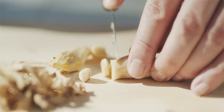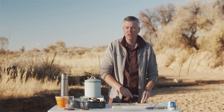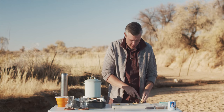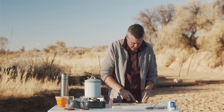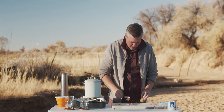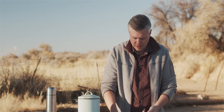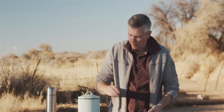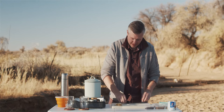I wish everyone at home could just come here to Namibia and enjoy — especially now in winter. Compared to a Swedish summer, it's like a spring day or so. I think that's an appropriate amount of ginger and I'm going to throw that into my pot. Now I'm going to start with the blend of spices — maybe you can call it the karak spicing.